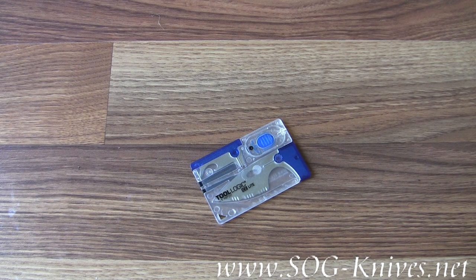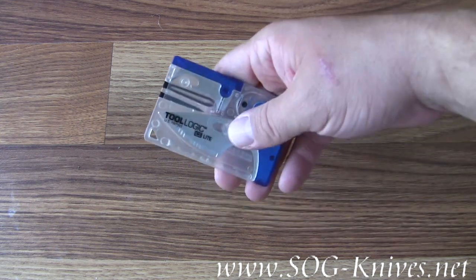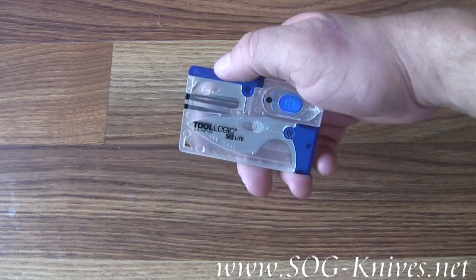This is the Tool Logic ICE Lite Blue, model ICC-2B. ICE stands for 'in case of an emergency,' and that's just what this little tool kit is built for — emergencies.